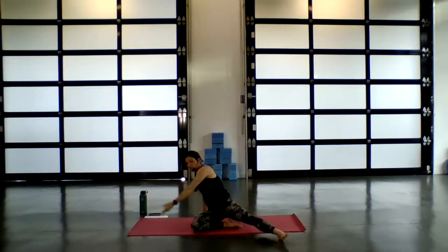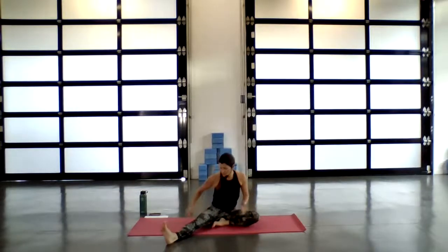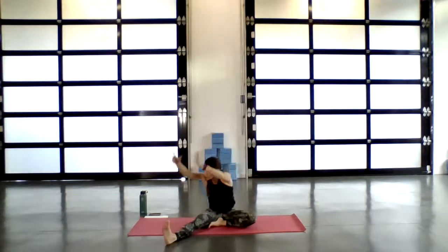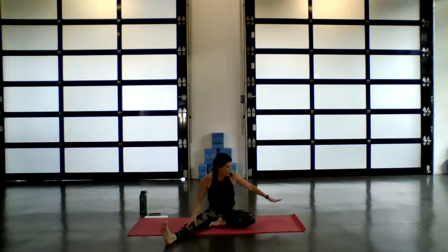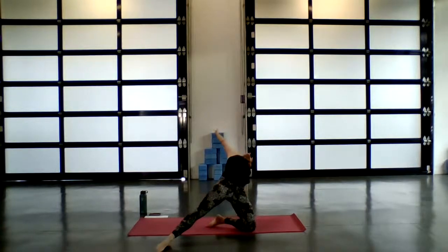Exhale, slowly release back down. Then switch the legs — sole of the right foot comes on the upper thigh. Inhale, sweep the arms up overhead. Exhale as you turn, fold over. Hold here — each time you inhale, find that lift. Exhale to find a little more depth. On your next inhale, slowly begin to rise. Right palm, as you exhale, comes behind the hip. Inhale, reach up through the fingertips, lift up the hips — find stargazer, shine the heart.